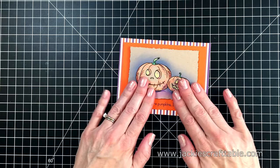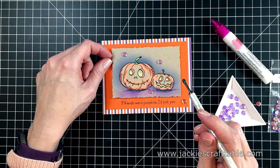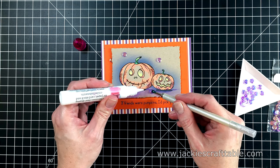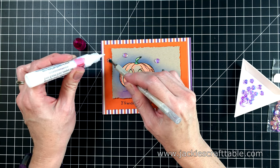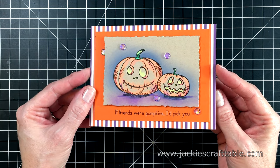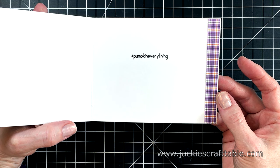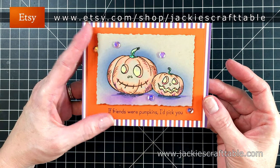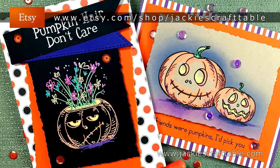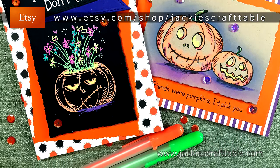I felt it needed a little bit of sparkle, so I'm adding lavender sequins across the panel. It's amazing how such a little thing can help your card pop — I add sequins or some kind of enamel dot to almost every card I make. On the inside, I used the reverse side of the patterned paper, which complements it really well, and stamped the sentiment that says hashtag pumpkin everything. If you're interested in purchasing Jackie's Craft Table Glue, head over to my Etsy shop — the link is below. I'm selling it at an introductory price of $3 a bottle. I also sell some of the cards you see me create on my YouTube channel, so check it out if you're interested.